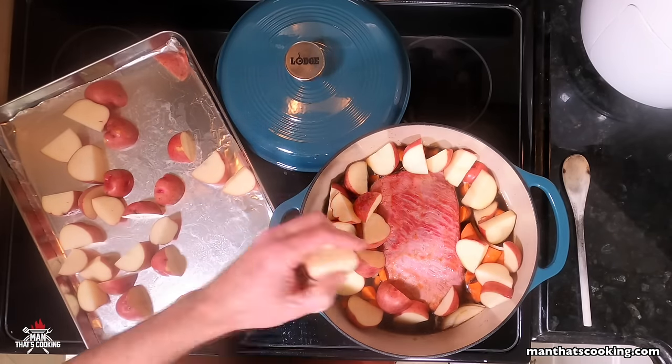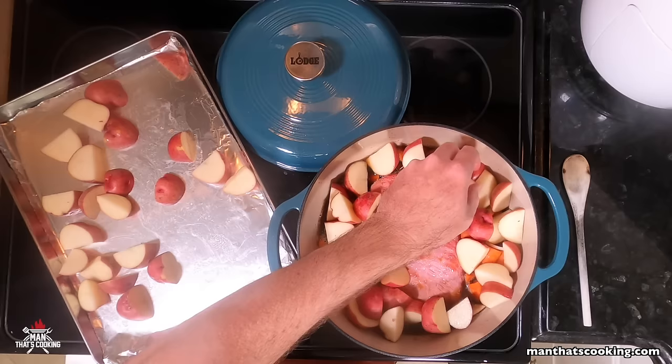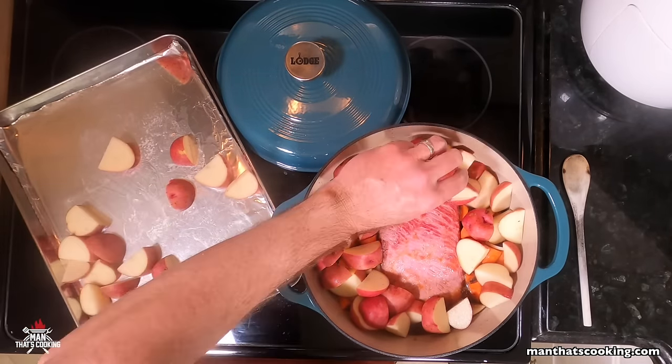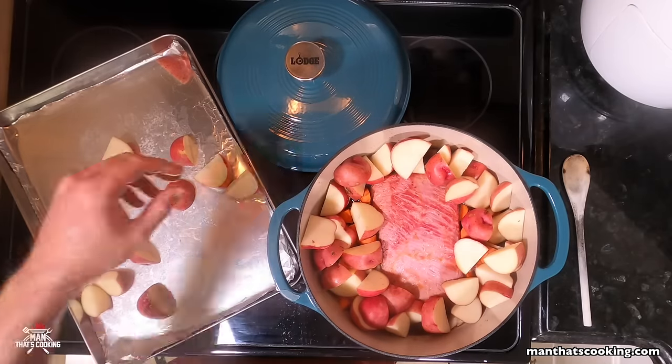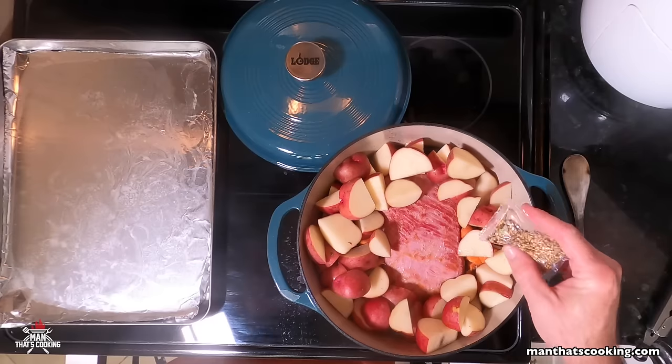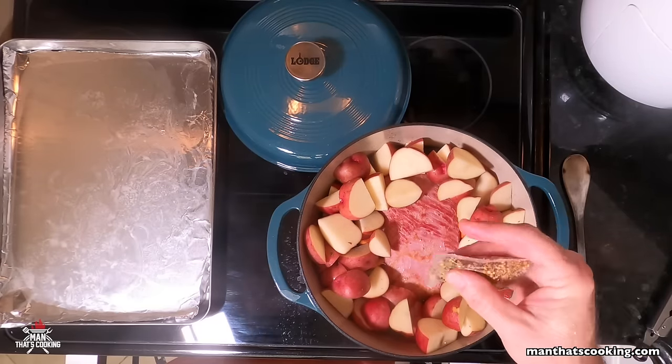A man here used 2.5 pounds — yeah, live life on the edge, YOLO baby! Place the potatoes along the wall of the Dutch oven, try not to cover the corned beef so it can brown a little bit more while cooking.